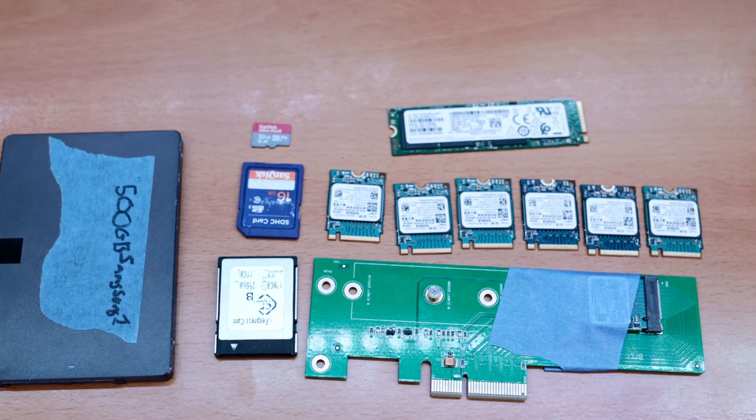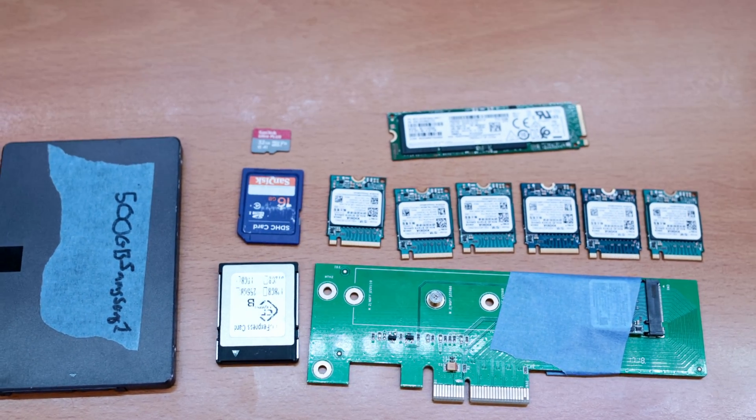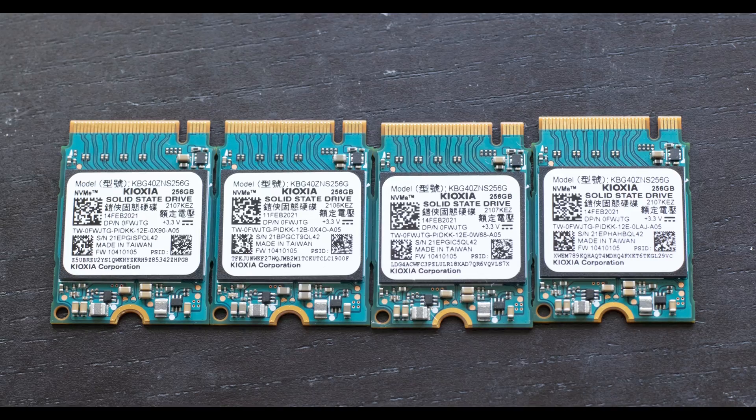Recently on eBay I got eight of these Kioxia 256 gigabyte BG4 NVMe SSDs for $20 for the whole lot, which is really cheap. Turns out they basically all work. There are more details on how exactly I tested them and what I'm going to do with them in the future, including endurance testing and some other fun experiments. But let's first go over what my original goal was.